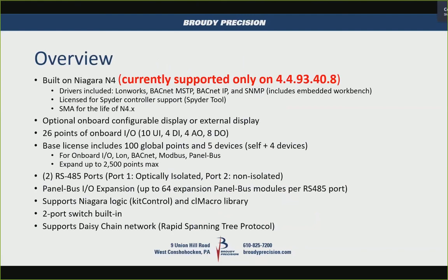The controller out of the box includes LonWorks, BACnet MSTP, BACnet IP, SNMP, and it's also licensed for the SPIDER controller tools. So you'll be able to integrate and work with SPIDER controllers with this product as well.